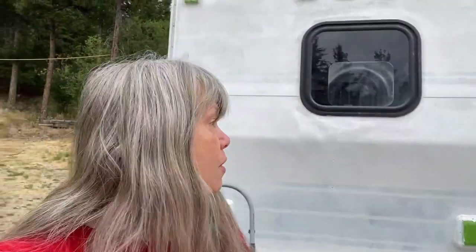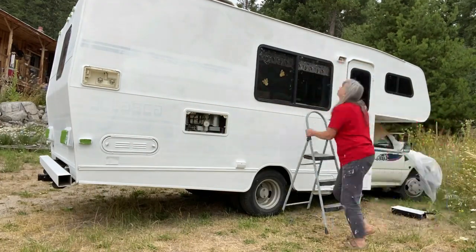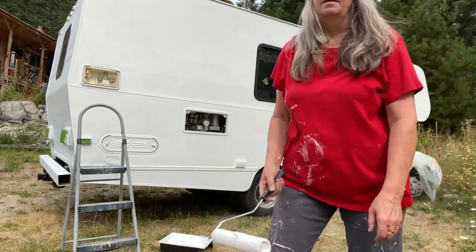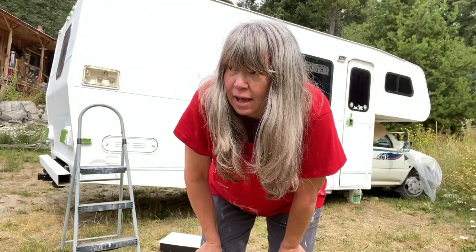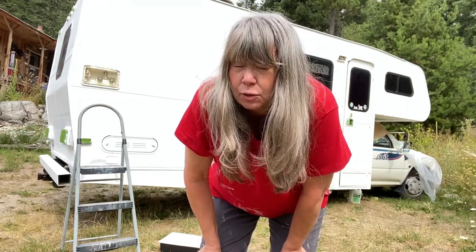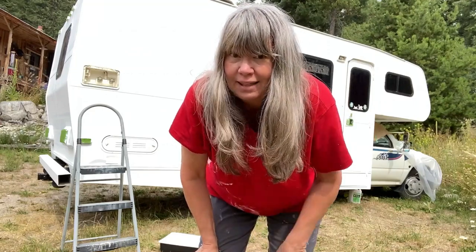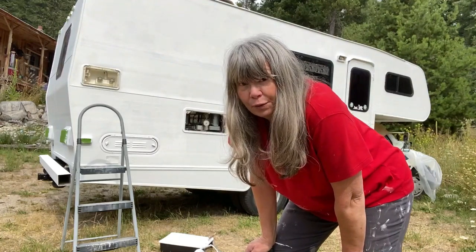I am going to now put on another coat of primer. I think that's it for primer on this side. I'm going to be doing a little bit of sanding to get some drips out and where bugs have landed in it, but I think this side is done for priming anyway. Now I only have three more sides to go.